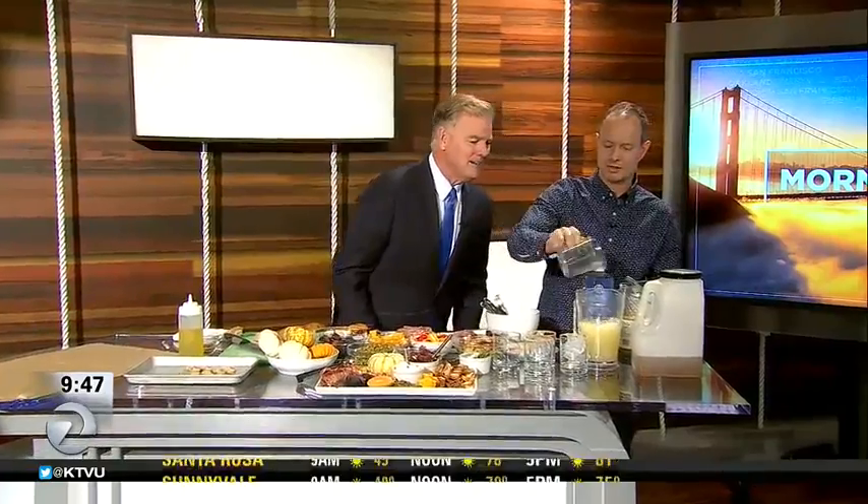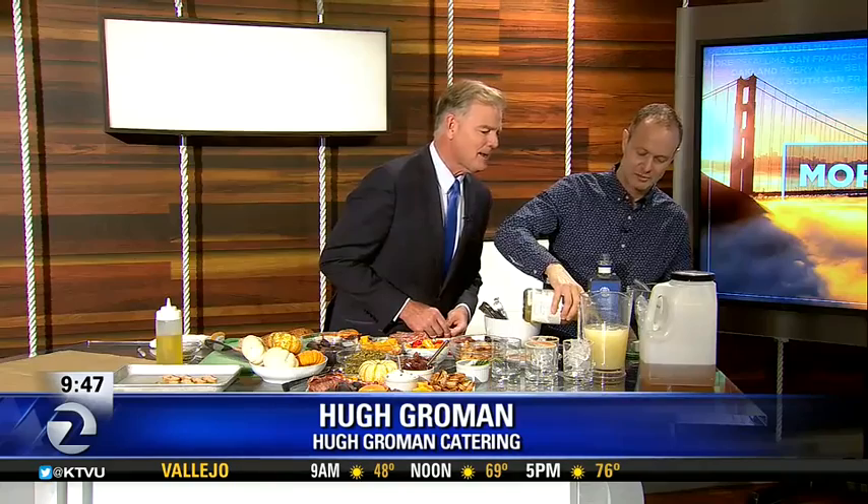Are we making margaritas? Ginger pear margaritas — autumnal margaritas. And those are great after nine o'clock in the morning, aren't they? Well, it's five o'clock somewhere. And pear too? Yes — ginger, pear, simple syrup, lemon juice, tequila. Delish. This is going to be fun!